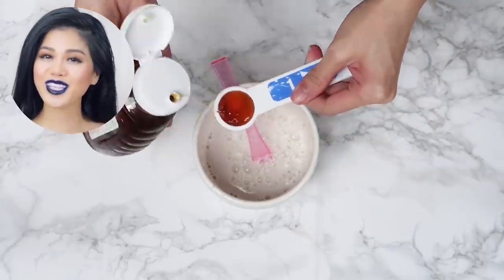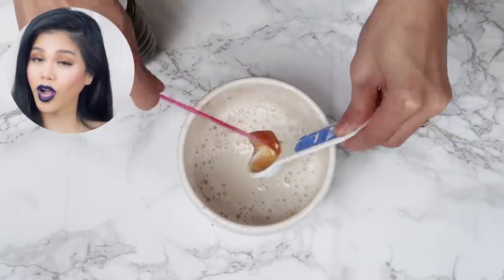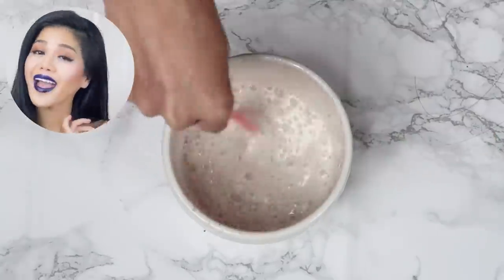Hit that like button right now and let me know that you like this video so I can make more videos more regularly. Step 3 and also the last step in this DIY is to add in the honey and stir well — you will need two tablespoons of honey. Honey has rich antioxidant properties which will help prevent your hair from getting damaged and keep your scalp healthy.